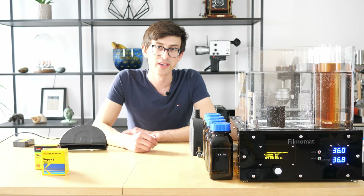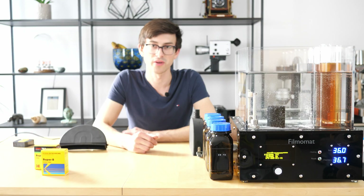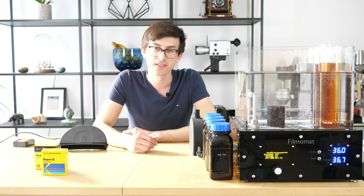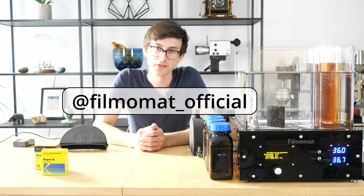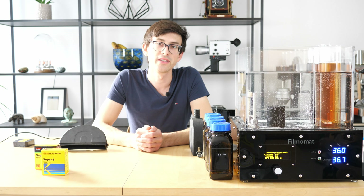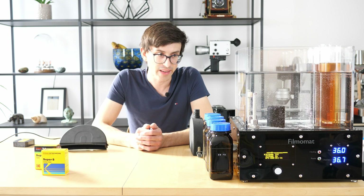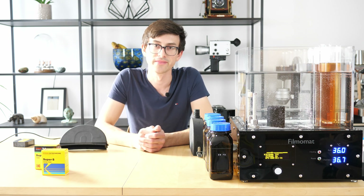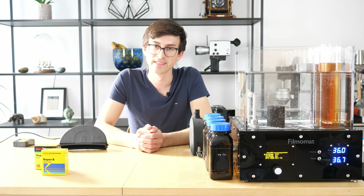Alright guys, I really hope you enjoyed watching this video and I hope you could learn a little bit about how easy it is to process Super 8 motion picture films with the Filmomat. Please make sure to subscribe to this channel so you don't miss out on any future videos, and also make sure to follow me on Instagram for the latest news about the Filmomat. Here I linked a recent video with some high-resolution Super 8 footage which I took on La Palma, also completely processed with the Filmomat, and here you can find a video about the Filmomat itself if you haven't watched that. Thanks for watching and see you next time. Bye!